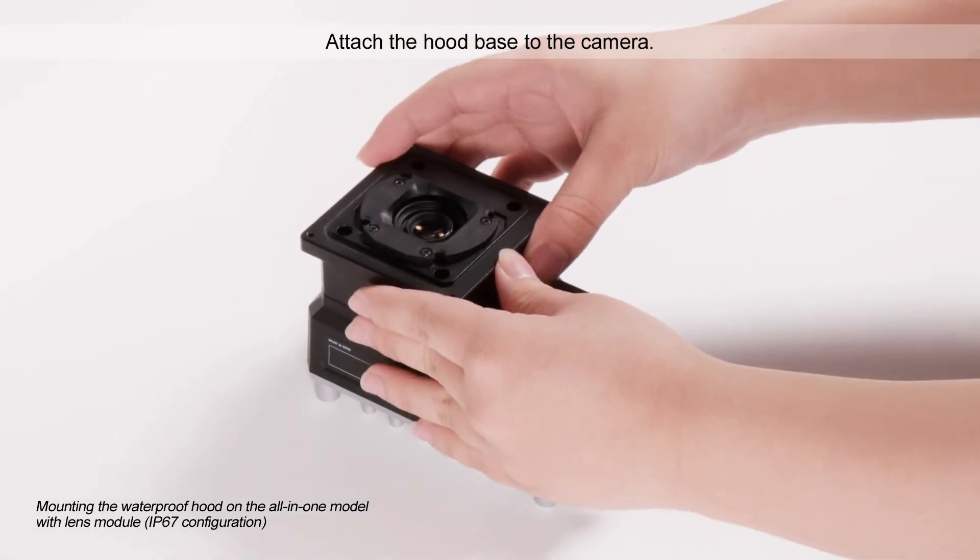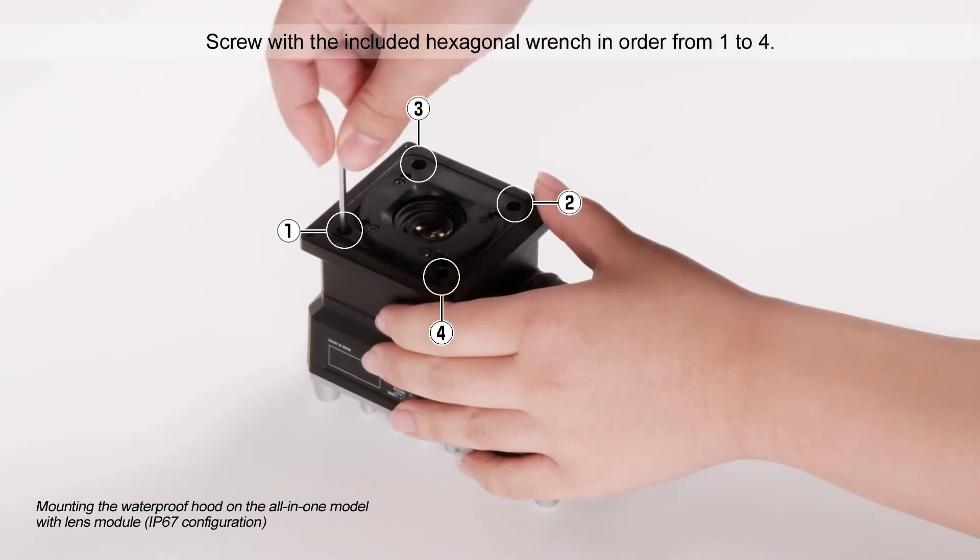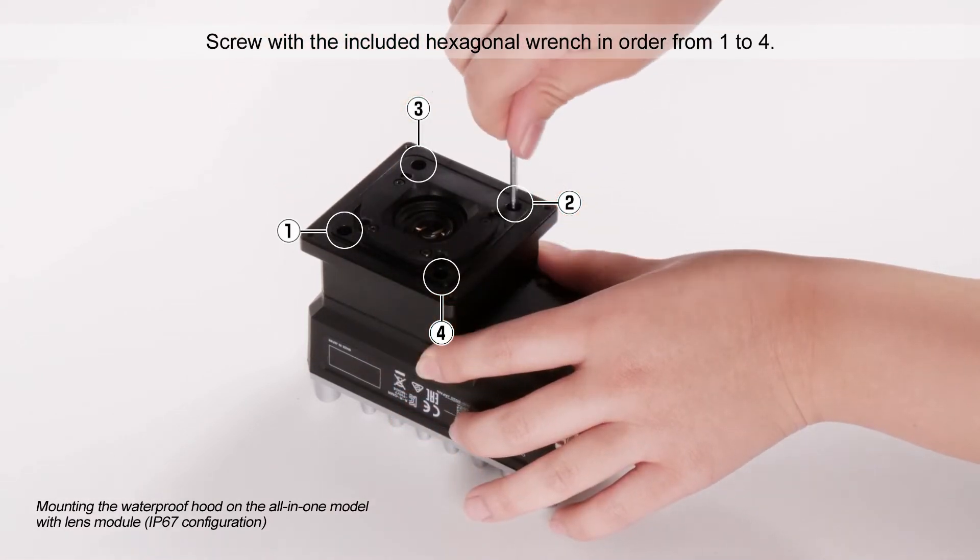Attach the hood base to the camera. Screw with the included hexagonal wrench in order from 1 to 4.